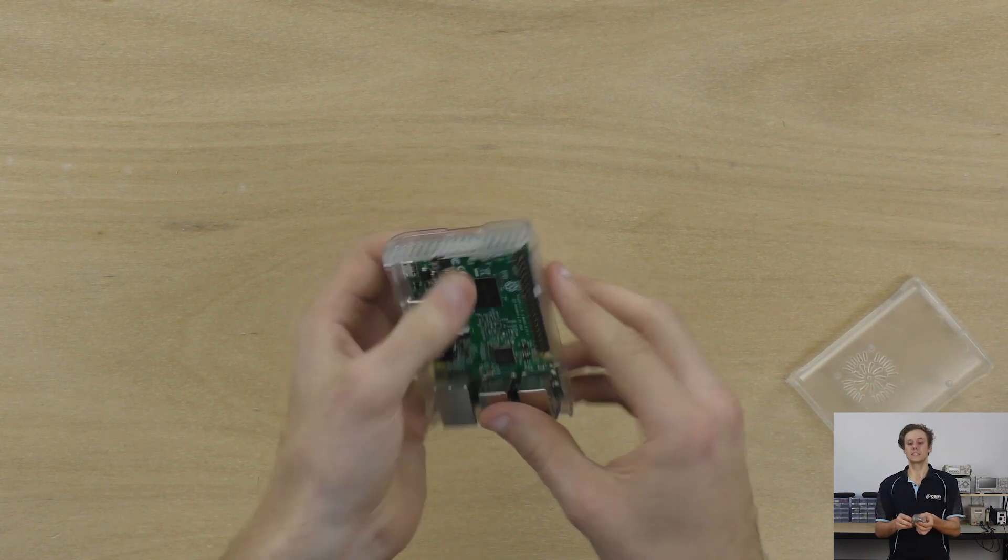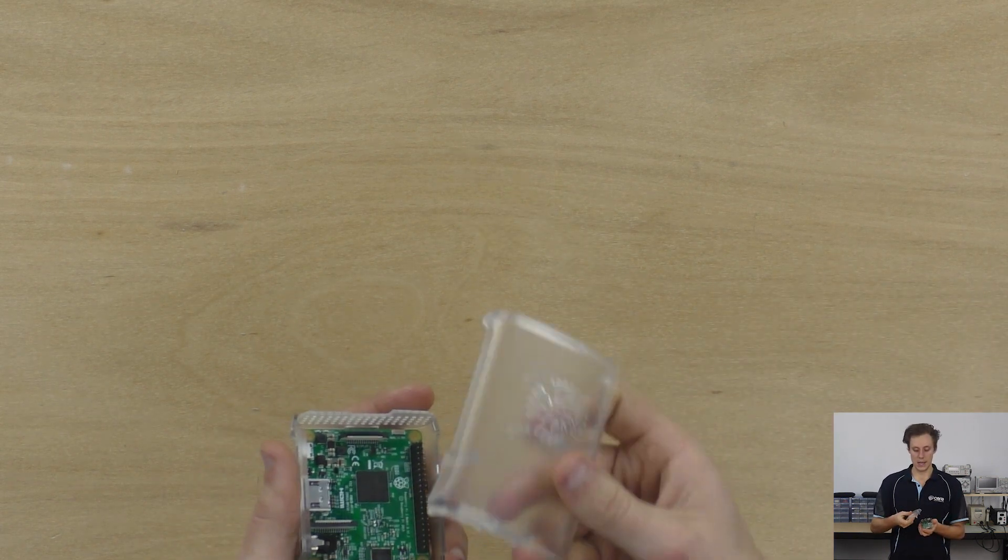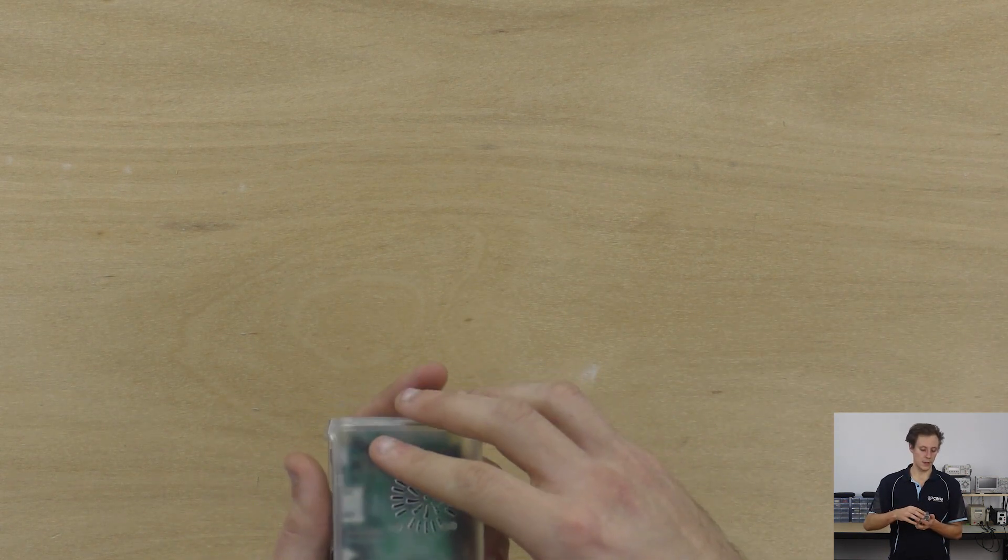Very easily accessible. Everything's on. You can get the screws for the case, screw it in, and clip the top on. And that's all there is to putting the Pi into two of our most popular Raspberry Pi cases. I'll see you next time, guys.